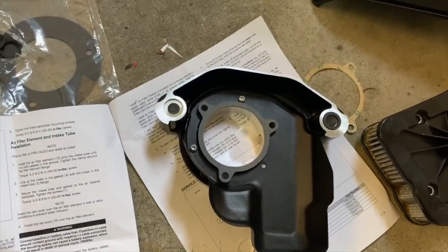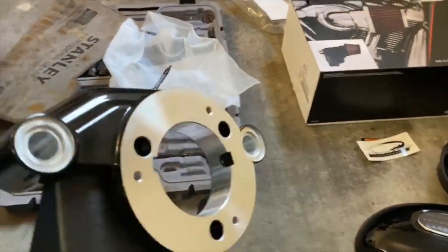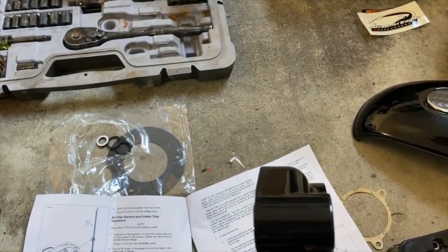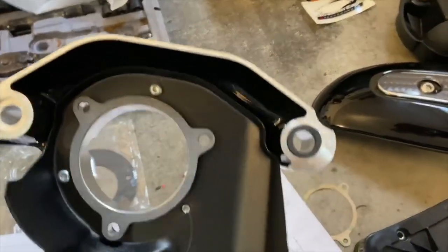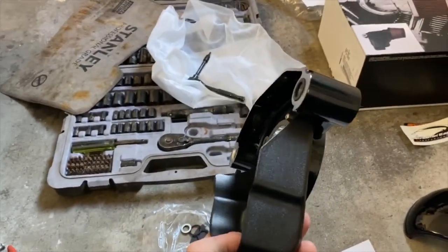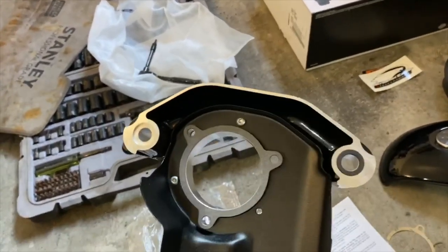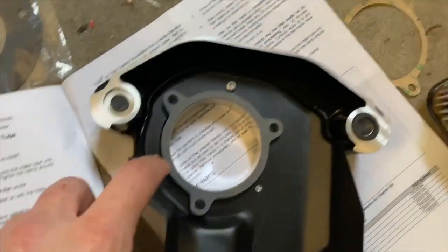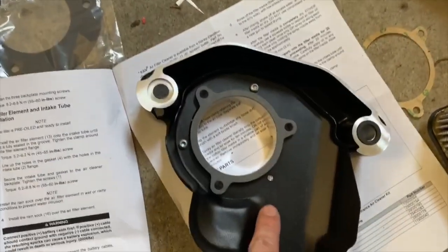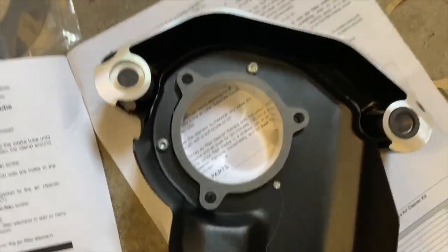The next step is to take this backing plate — this big thick machined aluminum piece — and attach it to the throttle body cover, which is this little metal piece. You align it with those holes and use these little screws to attach it.